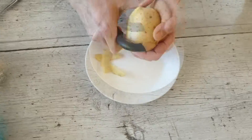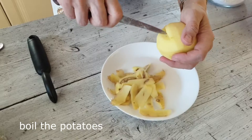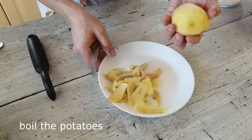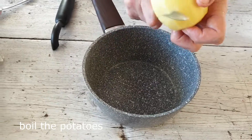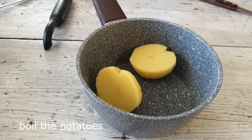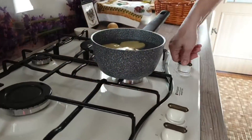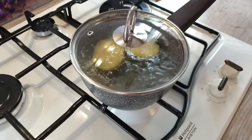Начинаем готовить тесто для кулебяки. Сырой картофель необходимо очистить. Поскольку в рецепте не используются ни яйца, никаких связующих, то как раз картофель будет этим самым связующим. Картофель ополоснула, режу напополам, заливаю горячей водой и ставлю на плиту отвариваться. Варим картофель до мягкости.